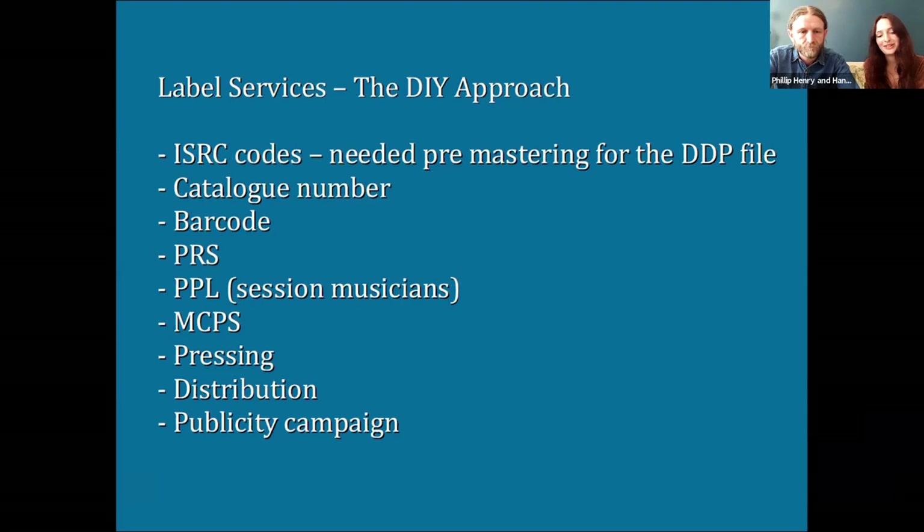The MCPS — Mechanical Copyright Protection Society — is an area where we've made many mistakes and still find very confusing. Basically you'll either need an MCPS licence or an MCPS licence exclusion. You can get an exclusion if you're an MCPS member and release your own work through your own record company. We recently received an invoice for an album we made years ago and couldn't figure out why — it turned out Phil was actually claiming against the duo through his PRS membership. So we had to pay MCPS so they could pay Phil, minus the admin fee. Don't do that.